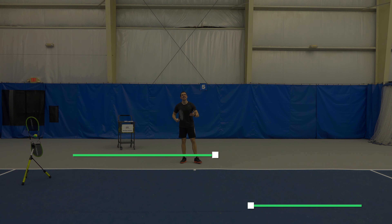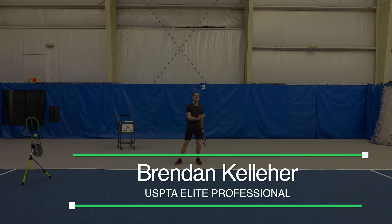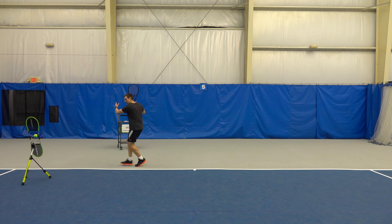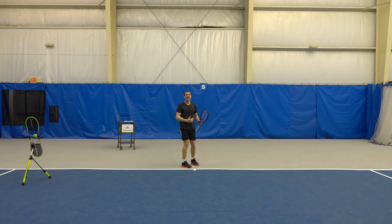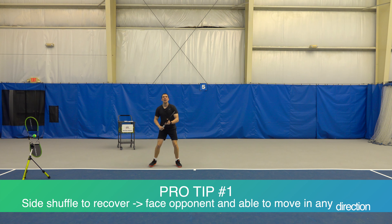Now a common mistake that I see a lot of times is when players recover, they're actually facing forward towards the middle. Let me show you what I mean. After they hit the shot, they run forward towards the middle. Instead you want to side shuffle — let me show you how to fix that. Hit it and then side shuffle back to the middle.